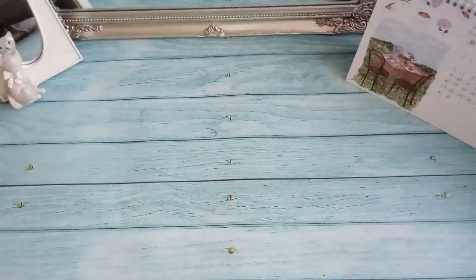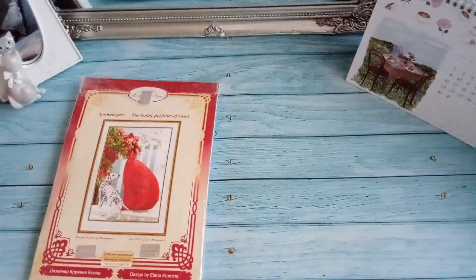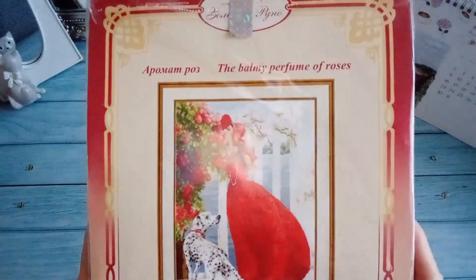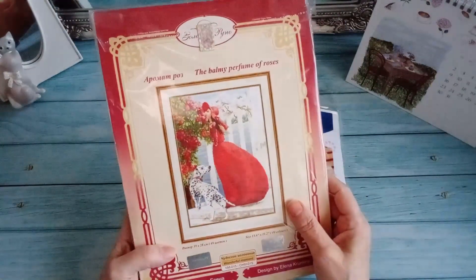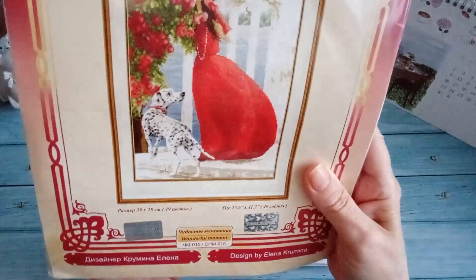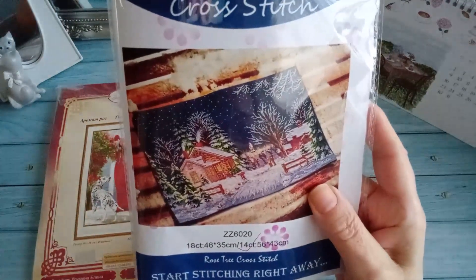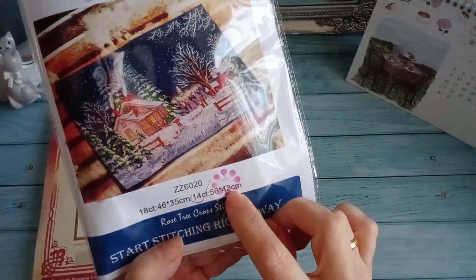Para el Stitchmania Dominguera tengo dos opciones. No sé cuál de las dos empezar. En un principio pensaba hacer esta, pero como me gustaría hacerla al mismo tiempo que Natalia, y Natalia no la va a empezar hasta el día 31 de enero. No sé si esta, que mide 39 x 28, o esta otra que si fuera en K1 14 sería 56 x 43.